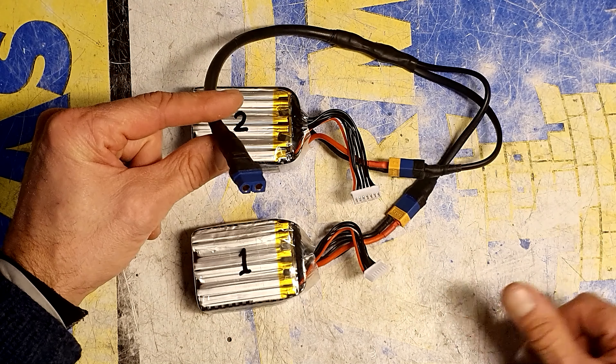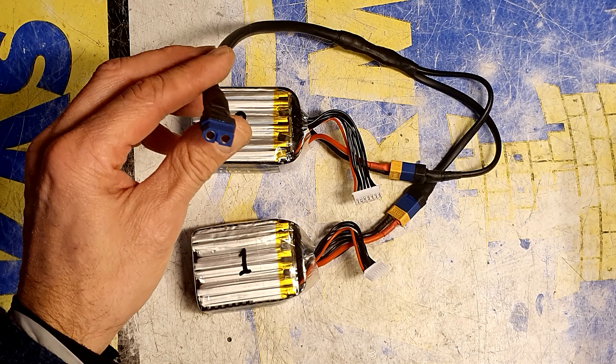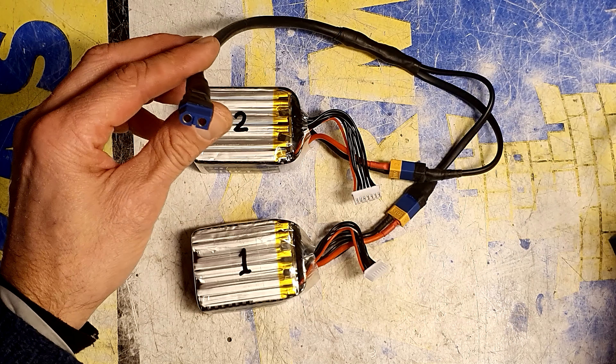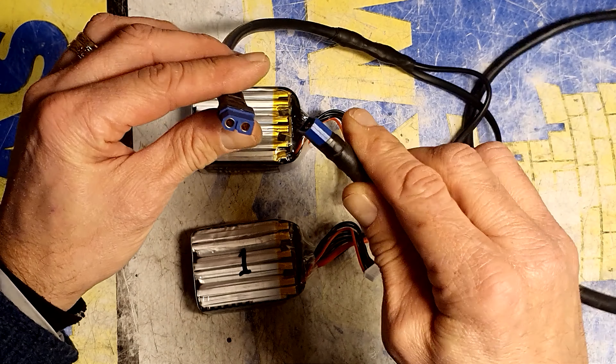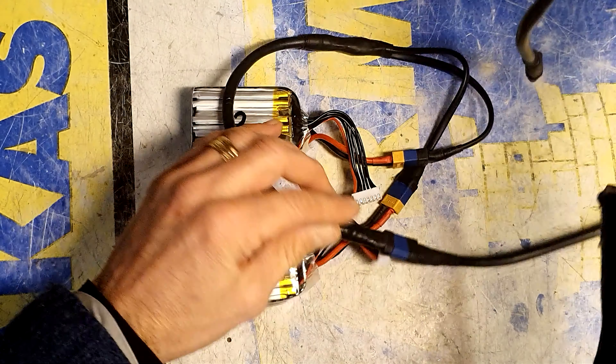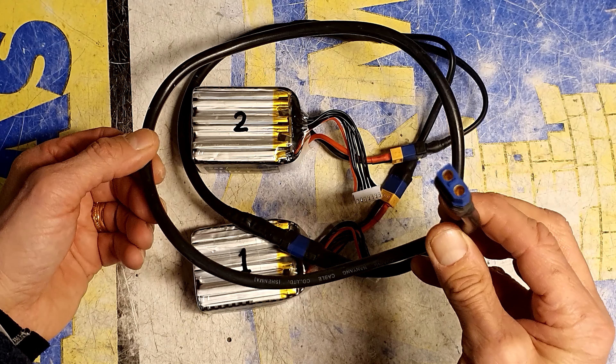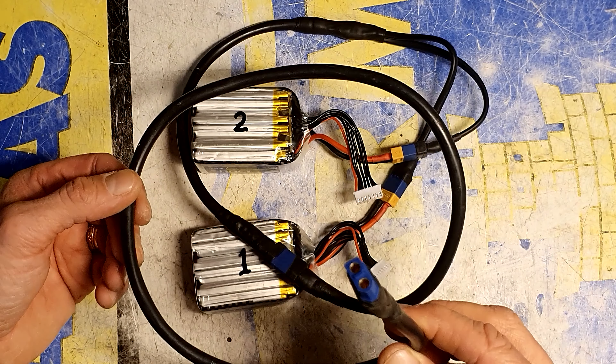Now you have twice the power, and for those very cold days this might not be enough. So I made this extension cord, and now I can have the battery in my pocket so they keep warm during the flight.